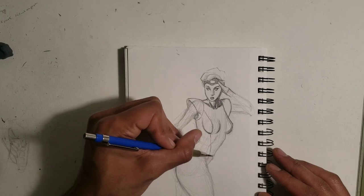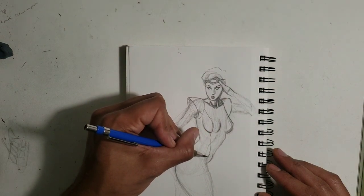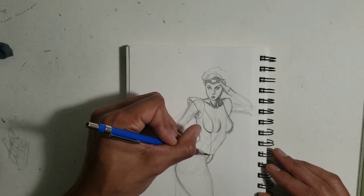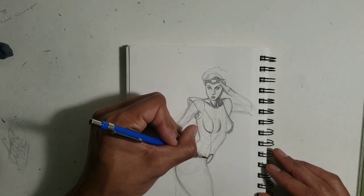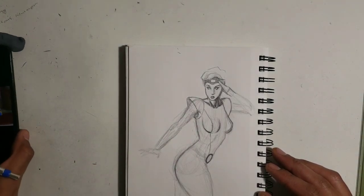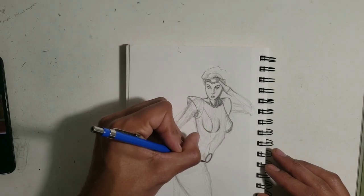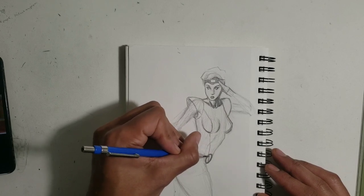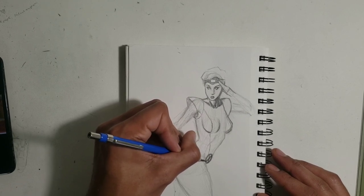Now we're going to do the X here — give her that insignia, that X-Men logo. It's funny — nowadays with political correctness the X-Men would be the X-People. I've been listening to too much Jordan Peterson and Ben Shapiro. It's funny.